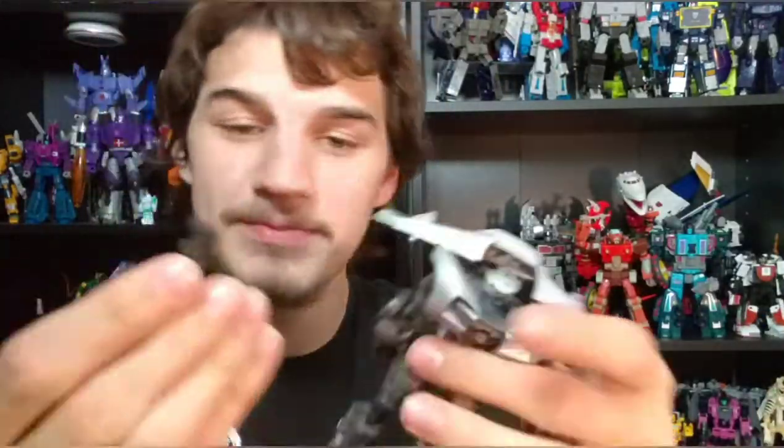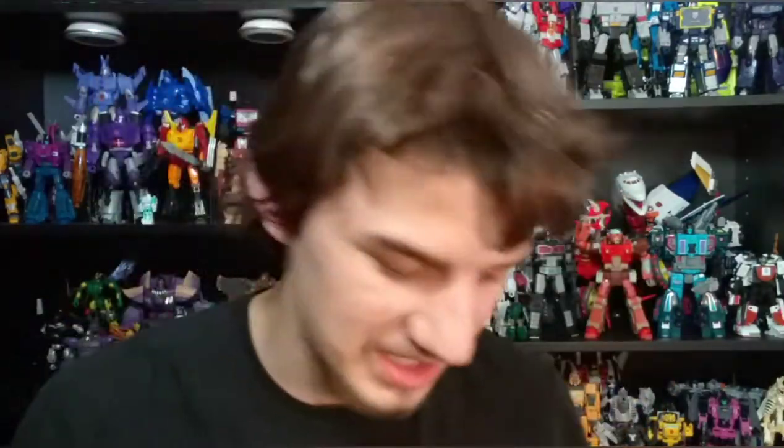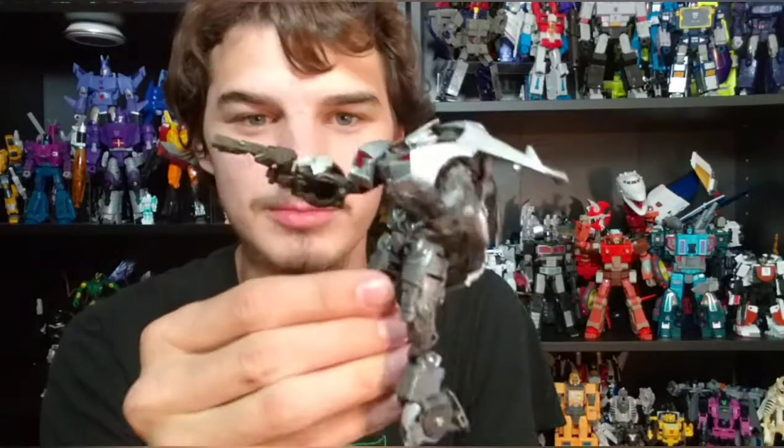The pistols are actually kind of cool — these are definitely my favorite accessories. They look pretty cool in his hands. You get two of them, so you can dual wield. You can recreate the battle in Dark of the Moon if you want to. Who cares that it's not the right vehicle mode, because you're never going to transform this thing anyway. Really neat little gun accessories — I do like those.